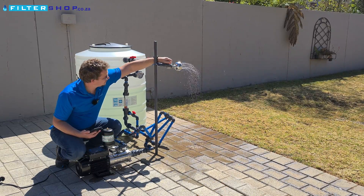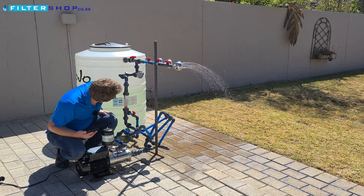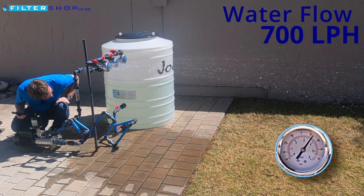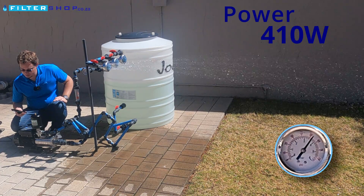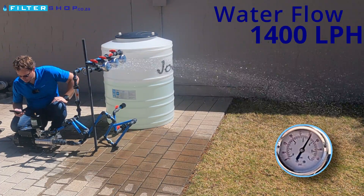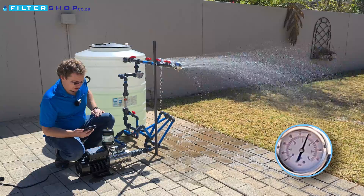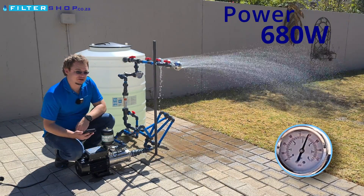Small load at 3.5 bar — nice sound, 310 watts. A single shower at about 700 liters per hour, we're at 410 watts. With two showers at about 1,400 liters per hour, we're at 520 watts. With three showers running, we are about 2,100 liters an hour, pulling 680 watts.